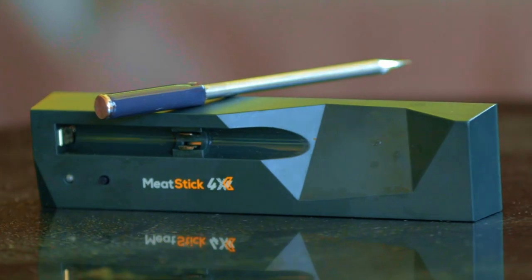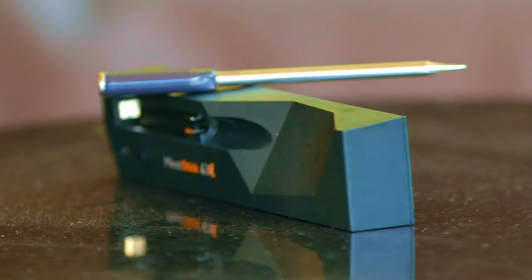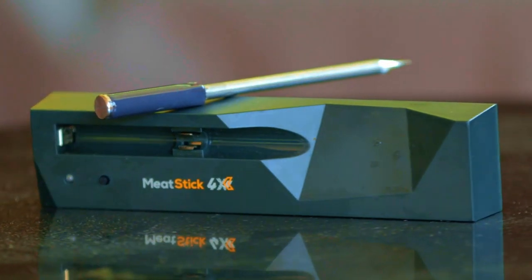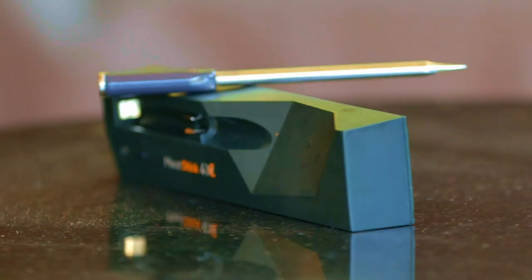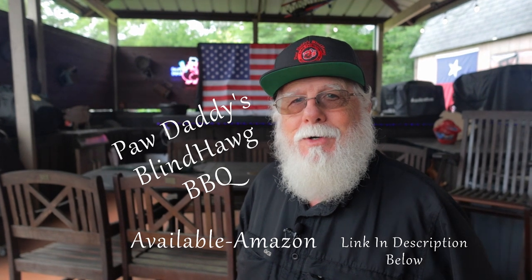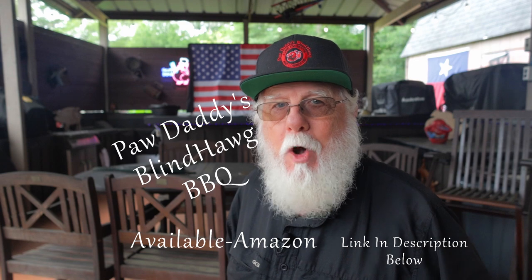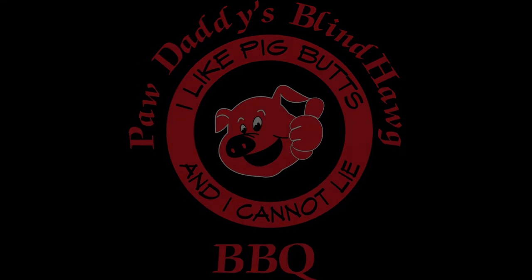The Meat Stick 4X checks all the boxes, so it's a must-have for pitmasters. If you're in the market for a wireless meat probe, consider the Meat Stick 4X — it's got a super Bluetooth range and you can easily upgrade to Wi-Fi. Hit that like button on your way out, consider subscribing, and hope to see you next time at Paw Daddy's Blind Hog Barbecue!